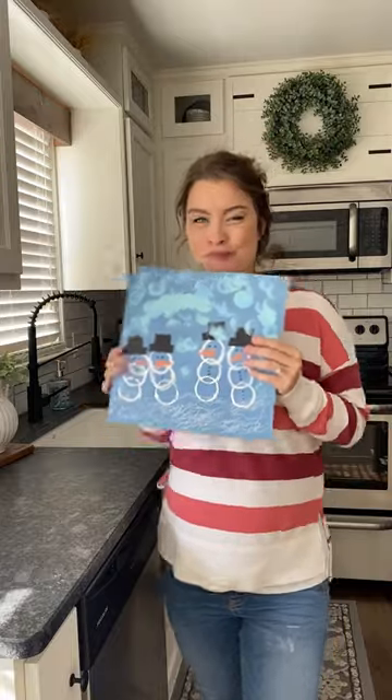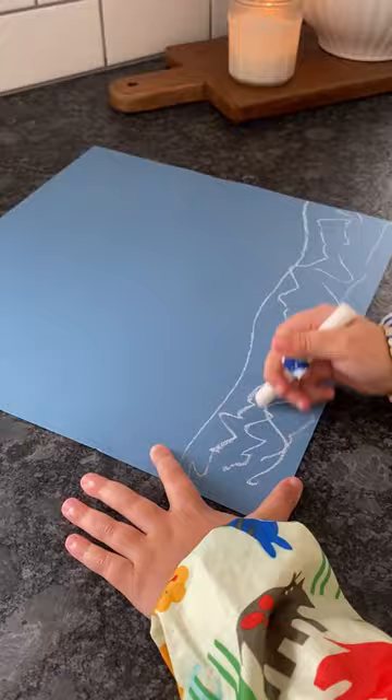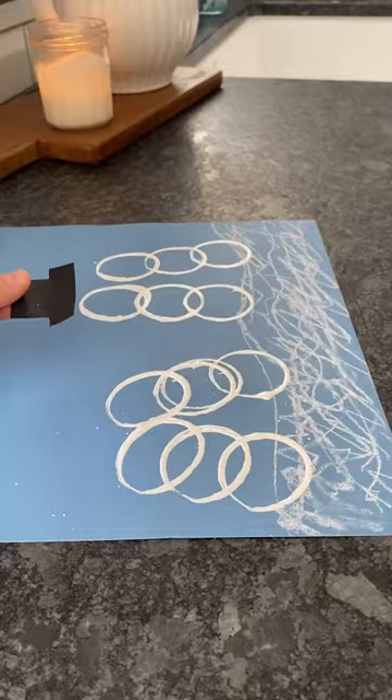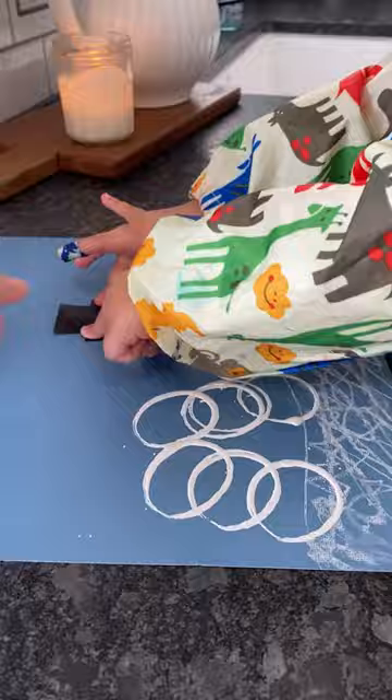This snowman toilet paper roll craft turned out so cute and it's one of my favorites because it uses things you already have. Everybody has empty toilet paper rolls and it just makes painting so much more fun for kids. We use the toilet paper rolls to make the snowmen and then I just cut out little hats and noses out of construction paper.